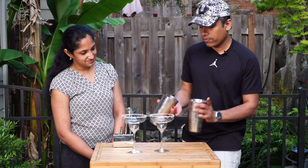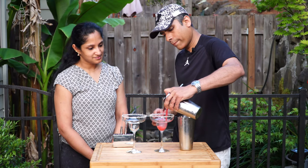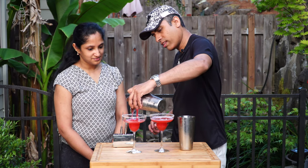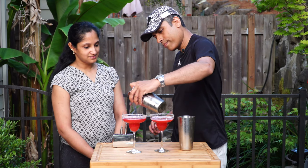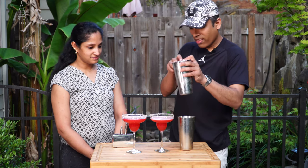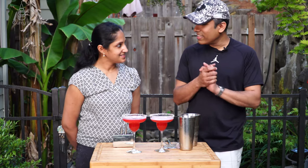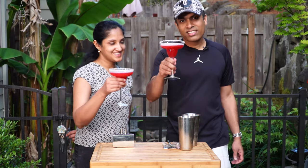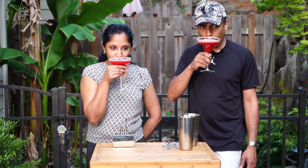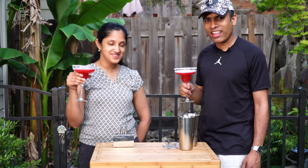Let's see how this came out — a nice bright color, right? Let's taste it. Cheers, guys! On a hot summer day, this should help you cool down. Very nice!